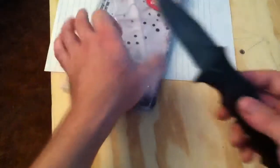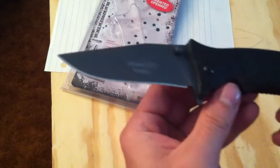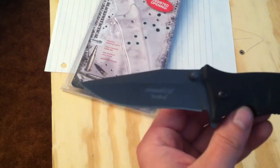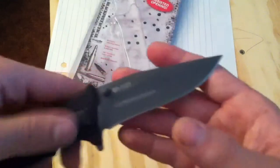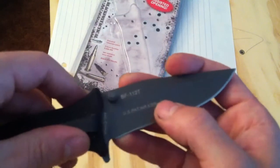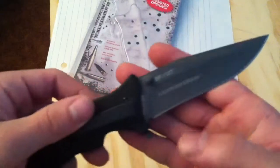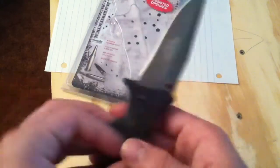Let's take it out of the package. This is what it looks like on the blade. On the back side it's got a US patent number and the model number — BF-112T. They also had a BF-112T-S there, which was their partially serrated version.